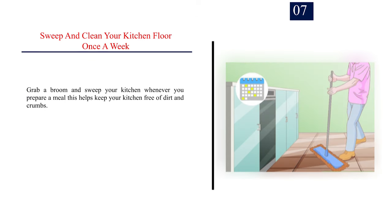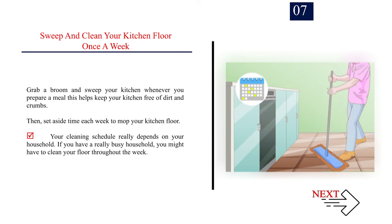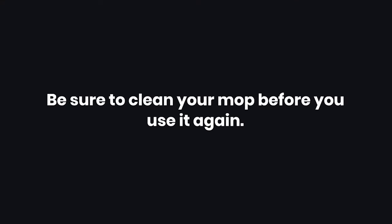Number 7: Sweep and clean your kitchen floor once a week. Grab a broom and sweep your kitchen whenever you prepare a meal — this helps keep your kitchen free of dirt and crumbs. Then set aside time each week to mop your kitchen floor. Your cleaning schedule really depends on your household; if you have a really busy household, you might have to clean your floor throughout the week. Tip: be sure to clean your mop before you use it again.